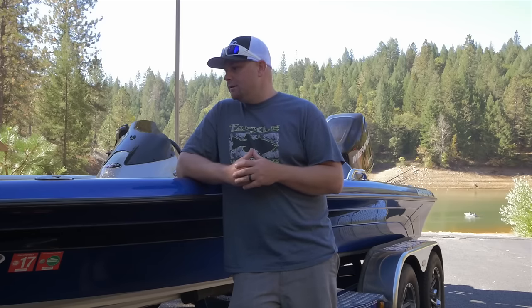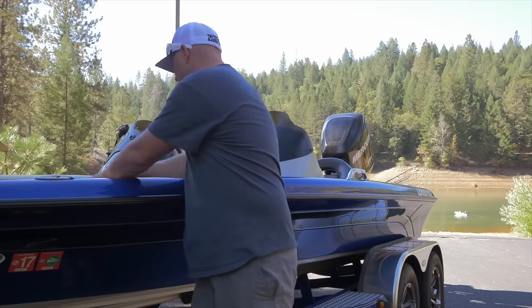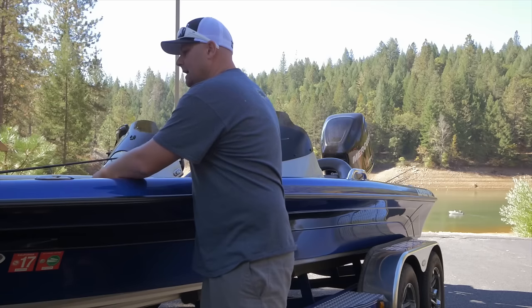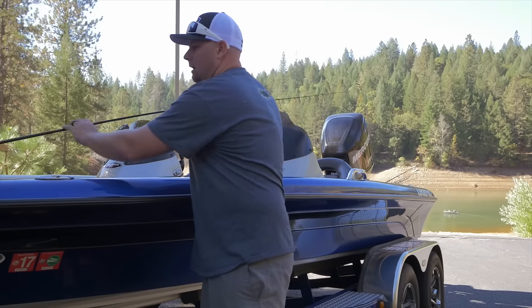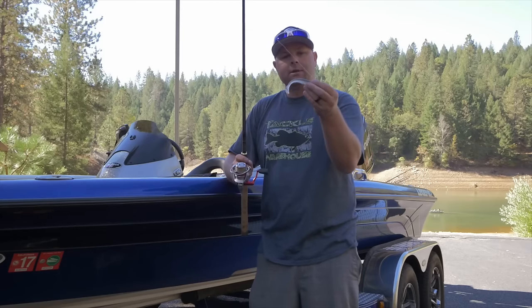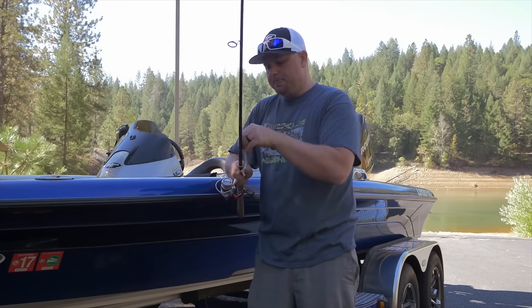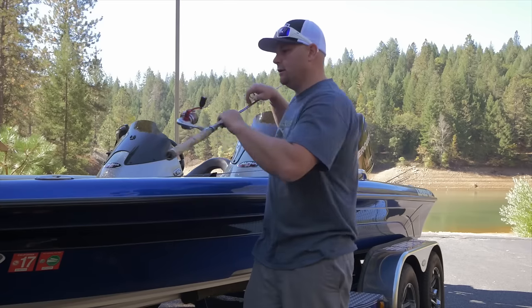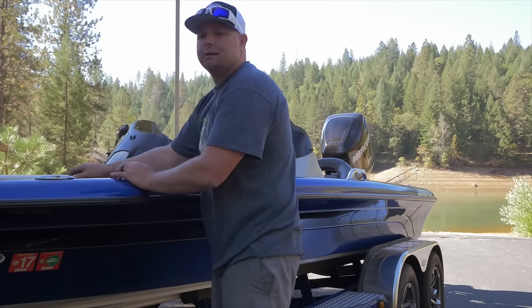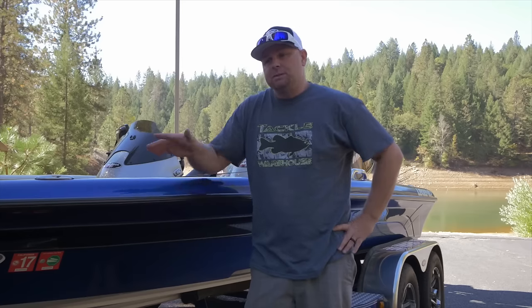Moving down the water column, the next thing I'm going to bring is some sort of swim bait — nothing gigantic, maybe like a Keitec rigged on a swim bait head or something like that, where you could chuck it out there and just wind it. Fish that four foot range to 10, 12, 15 feet and try to catch some of those fish that are suspended off the bottom.